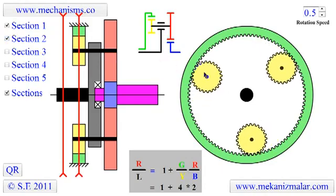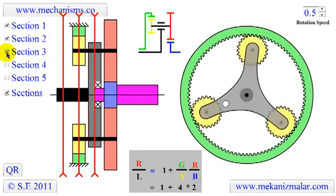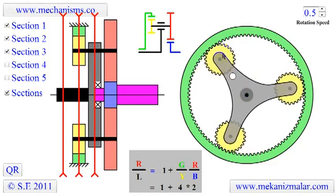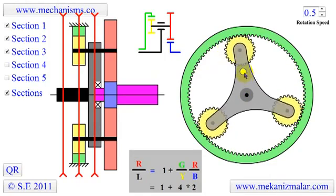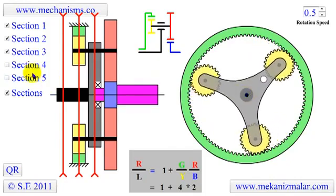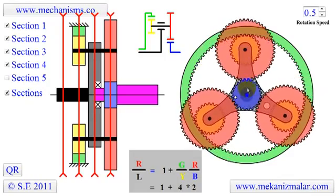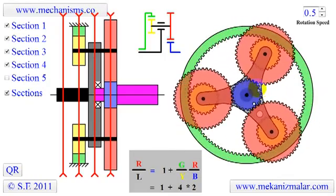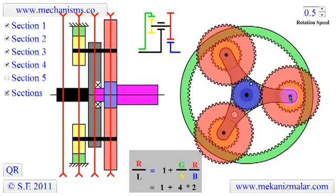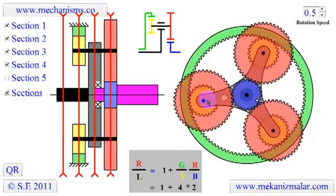The second section shows the green annulus ring and yellow planets. The third section shows the carrier arm on which the yellow and red planets are attached. Notice that the input shaft is directly connected to the carrier. The fourth section shows the red planets and the blue sun. Notice the red and yellow planets are attached to the same shaft and rotate at the same speed. Also, this connecting shaft is mounted on the carrier and rotates with the carrier.